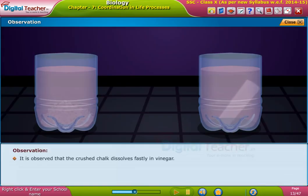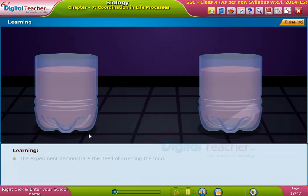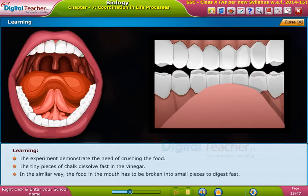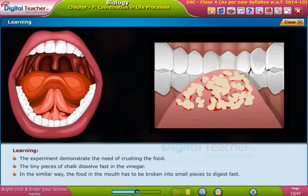It is observed that the crushed chalk dissolves faster in vinegar. The experiment demonstrates the need for crushing food. The tiny pieces of chalk dissolve fast in the vinegar. In a similar way, the food in the mouth has to be broken into small pieces to digest fast.